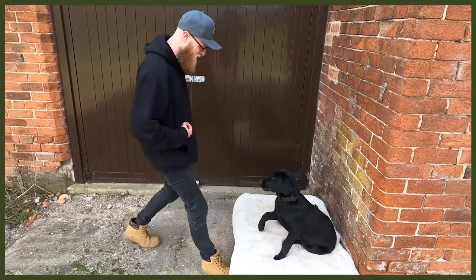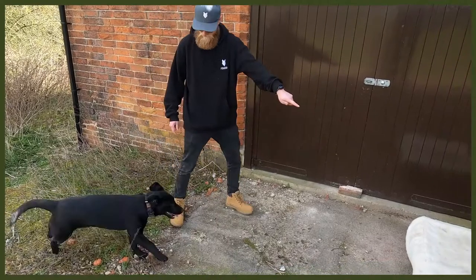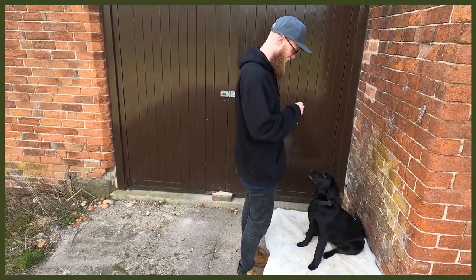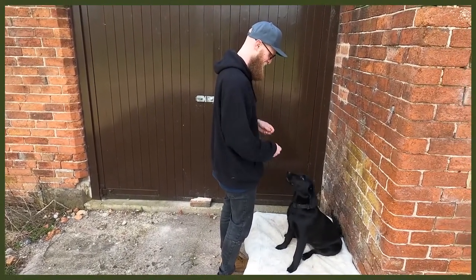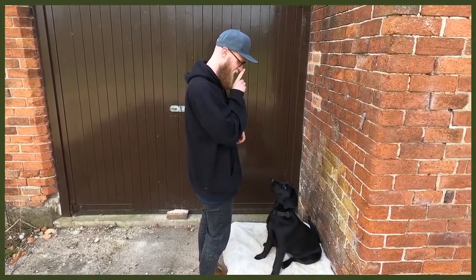Rollover and learning new tricks is going to be really good as well, as it's going to push them hard with their mental stimulation. That is a great thing to do — it's going to tire them out so they can have a long rest and you can get on with whatever you need to do, and stop that behaviour you might be struggling with.